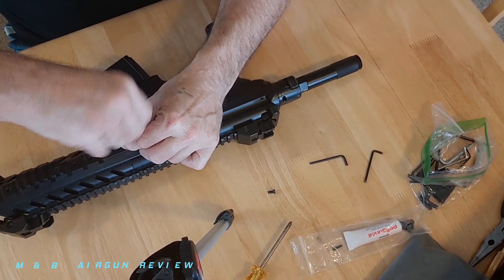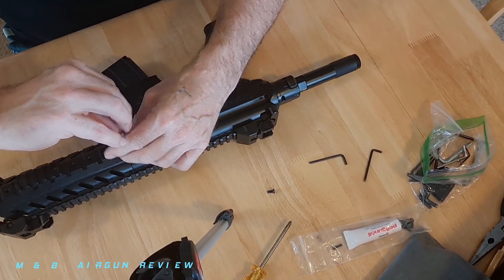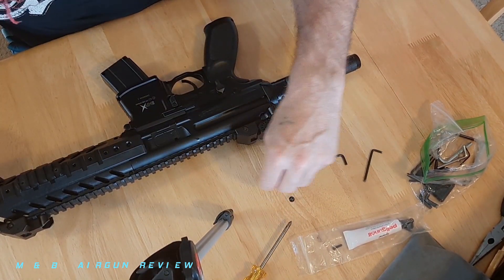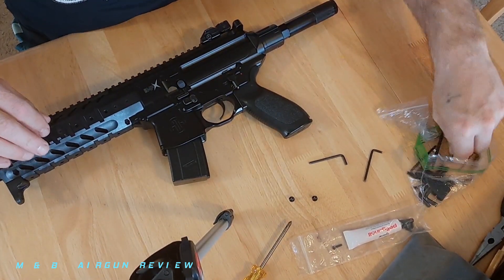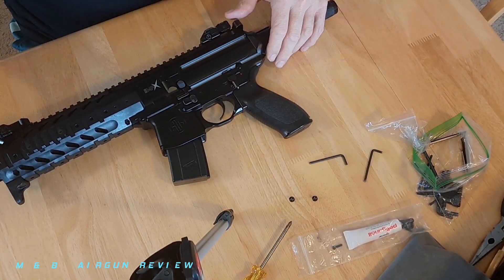I can show you how some of this stuff functions and exactly what it does so we can maybe dispel some myths out there. Now, the MPX and the MCX are internally the same, so keep that in mind as we go. This information is going to carry over to the MCX also.